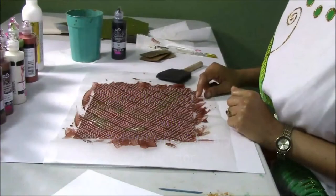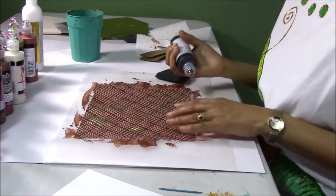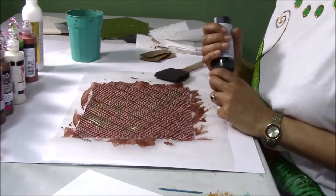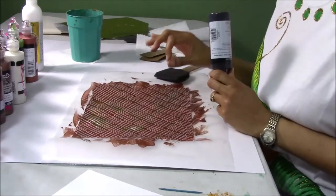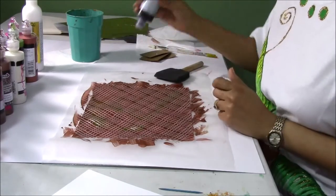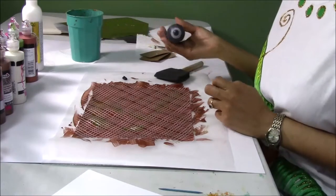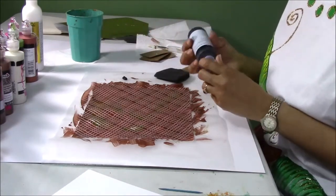We're going to do burnishing in this segment. I have my black paint I'm going to use. I have my fog texture, and fog textures are really fabulous for doing this burnishing technique. Now, here's a tip — you can either put it on the side, and I'll show you that method first.